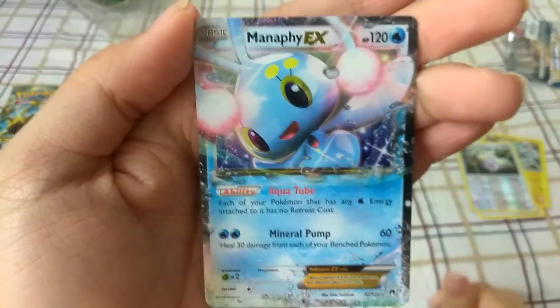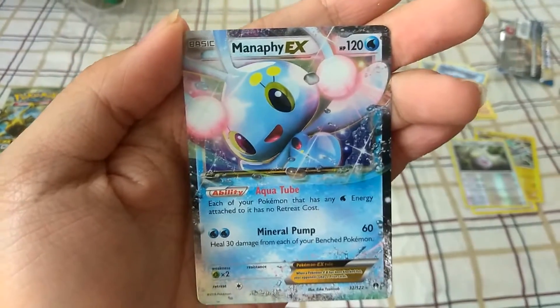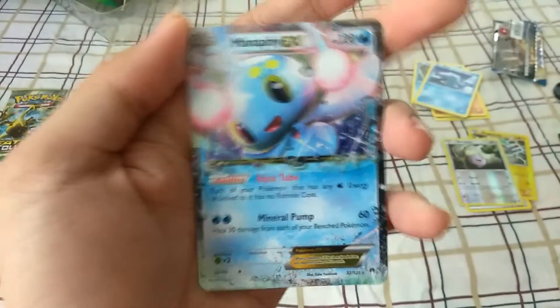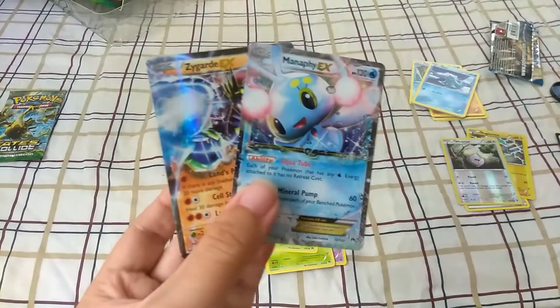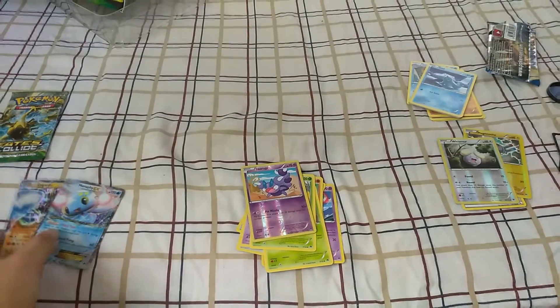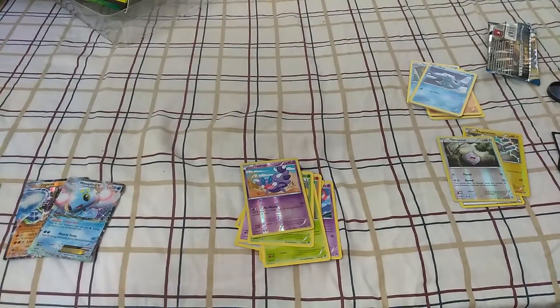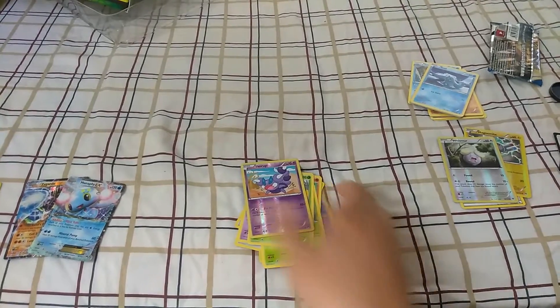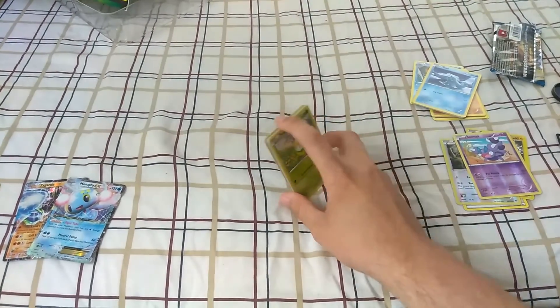Are you not seeing this right now? Look at how cool that is — I'm trying to keep the camera still. Oh my gosh, these EX pulls I'm getting! Look at this — definitely both getting sleeved. That is freaking awesome, holy crap! I'm speechless right now, I am so glad I actually got this box.